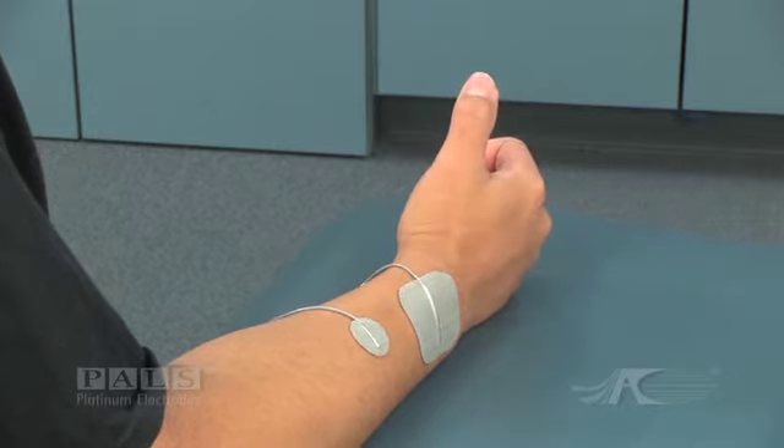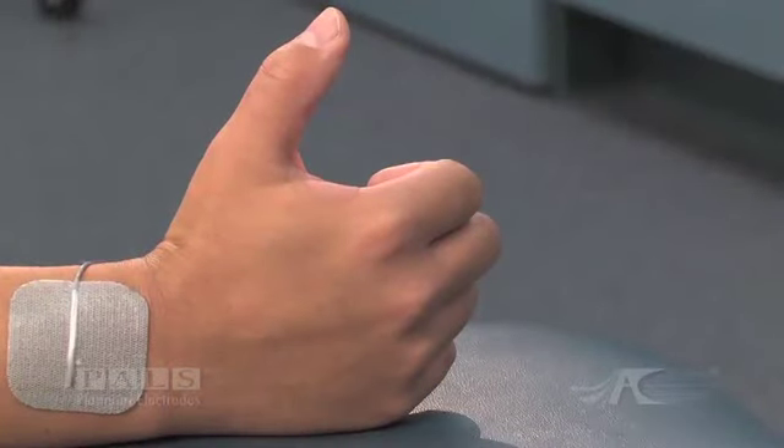Stimulation results in isolated thumb extension, which would be graded three out of five in a muscle grade.